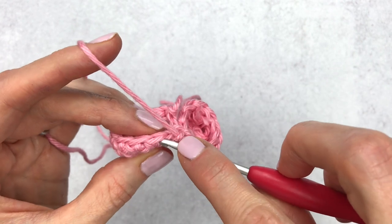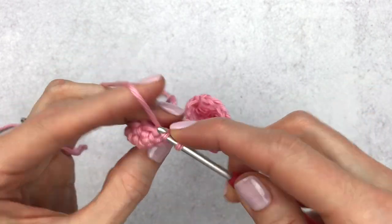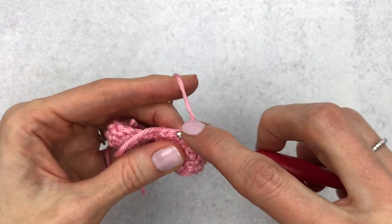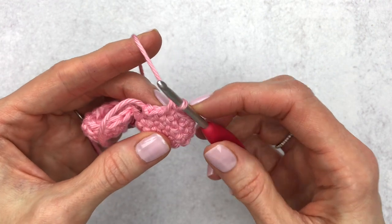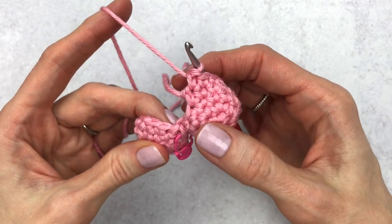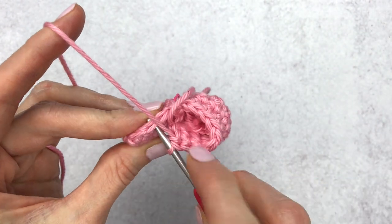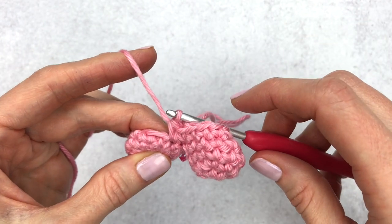Now continue crocheting around side one. I also have a video on connecting feet that uses the same technique — I'll link it in the description. Once you reach the end of side one, you'll connect to side two. Here is our last stitch, the fasten-off, and the V-stitch — go into that last V-stitch. Then insert your hook into side two: pull up on that piece of yarn, find the taken stitch, move one stitch to the left, yarn over, pull through, yarn over, pull through. Then single crochet until you reach the stitch marker.